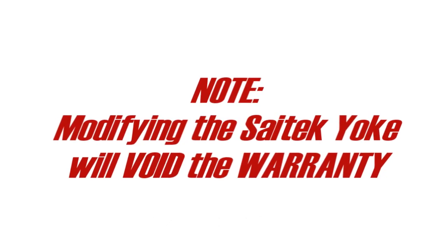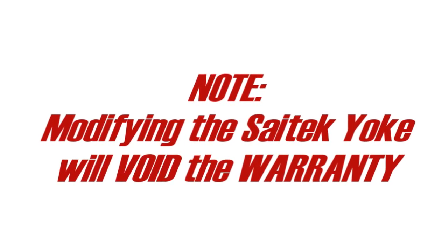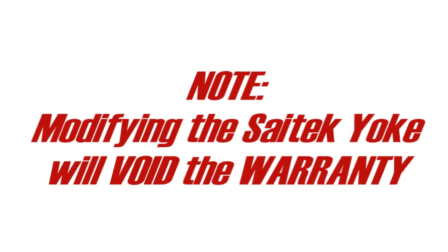Modifying the Scitec yoke will void the warranty. However, if you purchased the yoke over a year ago, the warranty has already expired.